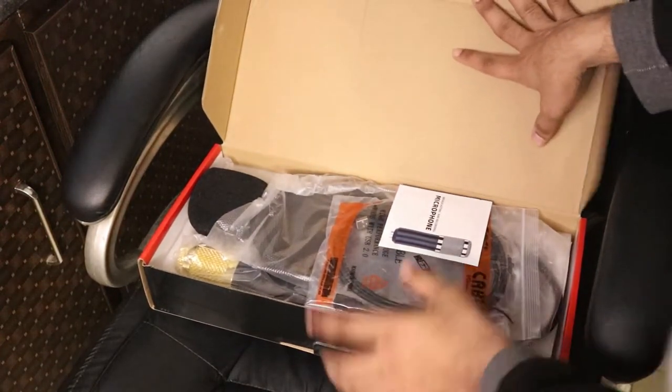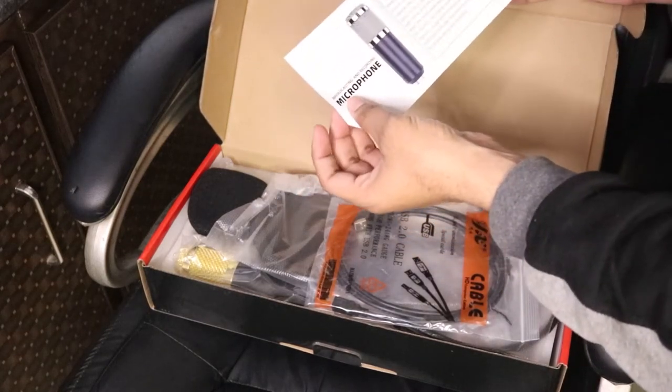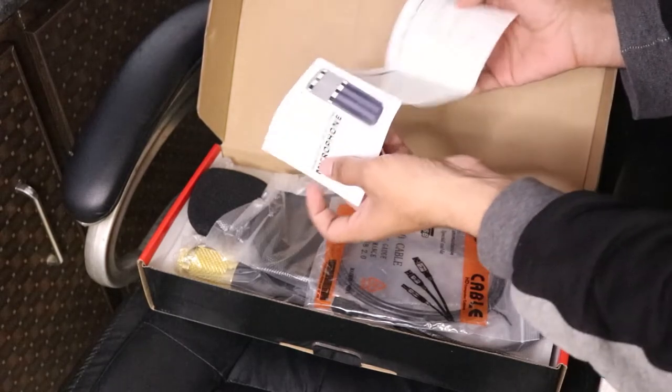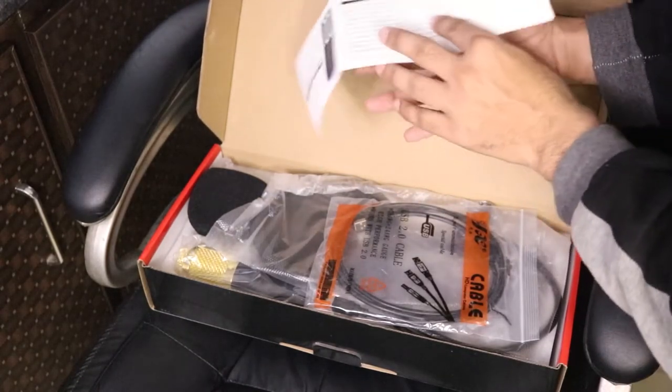Oh wow, so this is what we have inside. This is a small little manual here — it says 'broadcasting and recording microphone.' There are some specs written in this manual and some instructions.